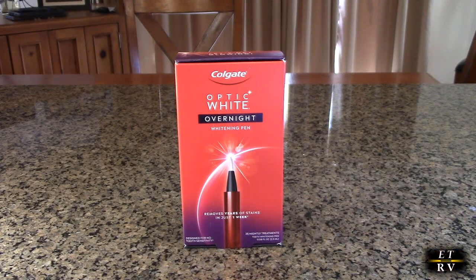This teeth whitening pen features a precision brush to target the surface of each tooth that you want to be whitened, and a clickable top to easily control gel amount. It's easy to apply. You follow your regular oral care routine, dry your teeth, click the whitening pen, apply a layer onto your teeth, sleep, and brush your teeth in the morning for a brighter smile.